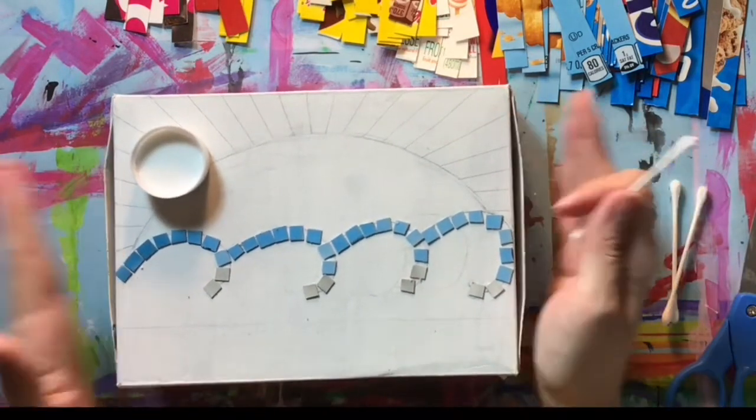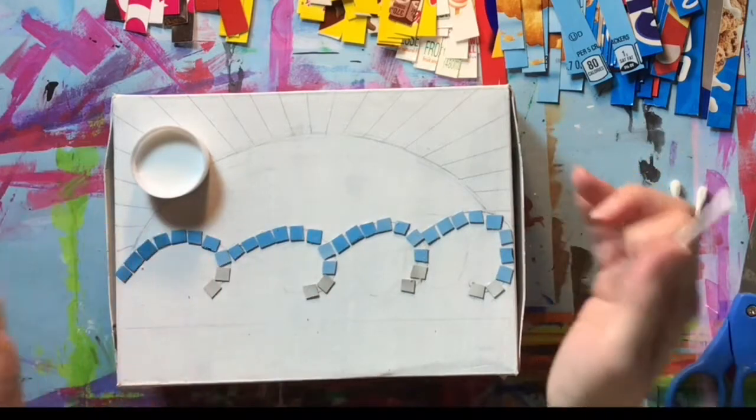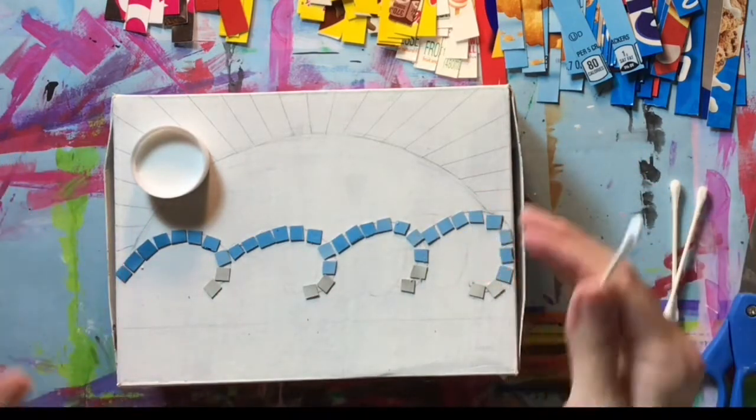It's a very slow process to complete the entire design carefully and precisely. I'll check back in when it's complete.